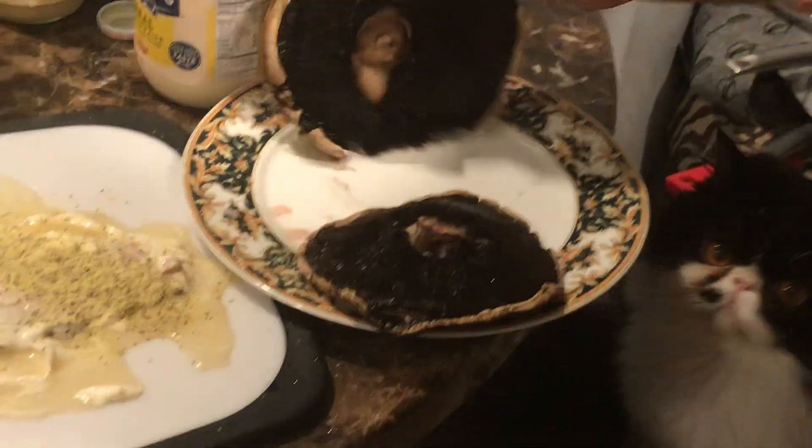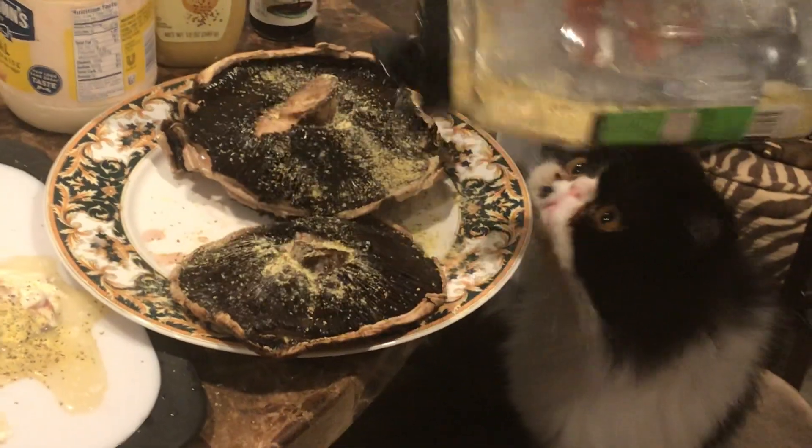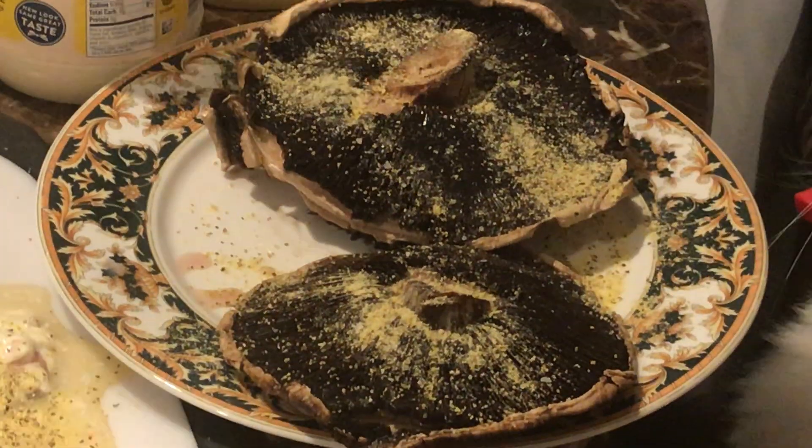Then we have mushrooms — same thing. This lemon pepper, a little bit on the salmon. Not too much, don't want to overdo. Like that.